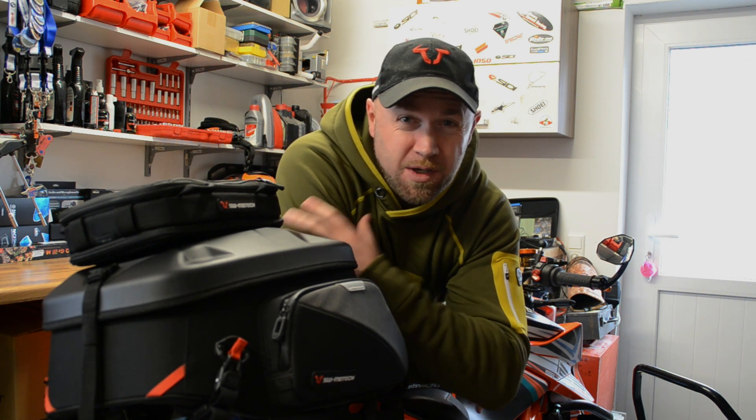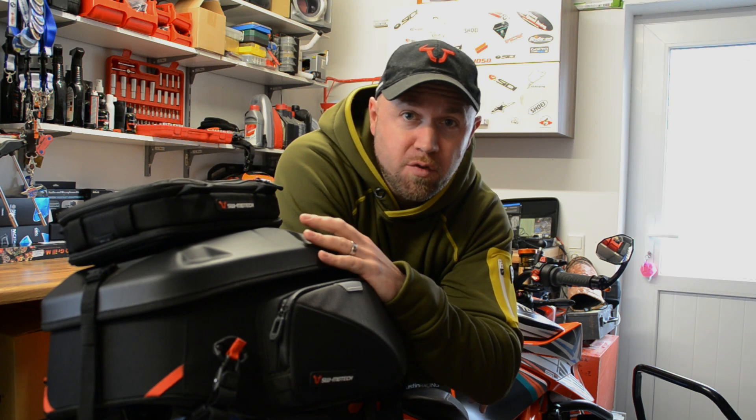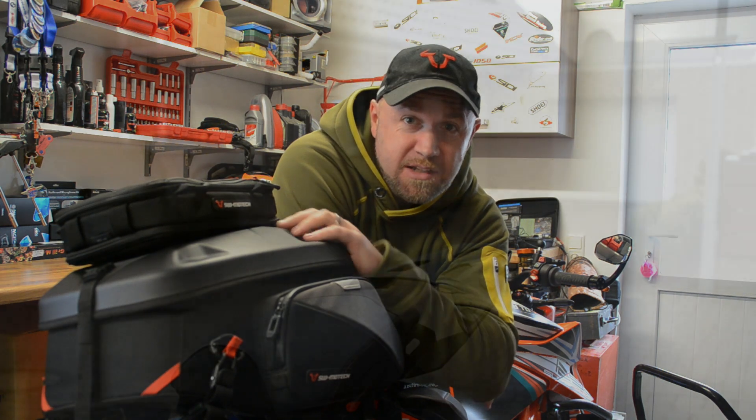Well hey team, welcome back. Now in this video I'm gonna be taking you through my go-to tail bag for the new Pro range from SW Motech. So if you're interested and you're in the market for a new tail bag then stay tuned and let's get to it.